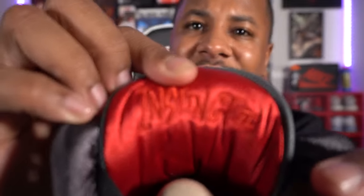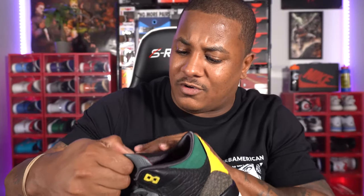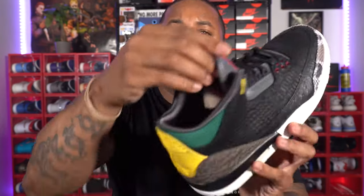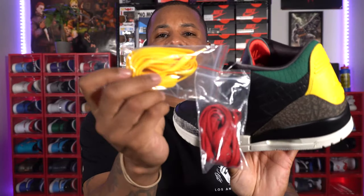Behind the tongue it's got that nice Michael Jackson Thriller-style leather on there. It says 'Instinct' and underneath that it says '2.0.' These look good, feel good. You've got a yellow insole with your red Jumpman right there — had to come in close for that one. Moving to the left shoe — as I was saying, you get two sets of laces: red and yellow.